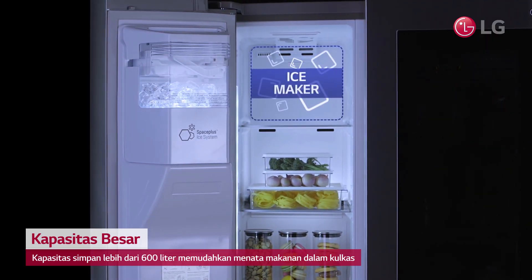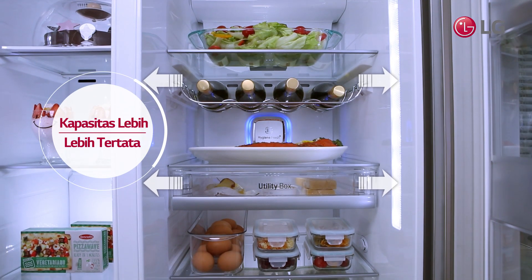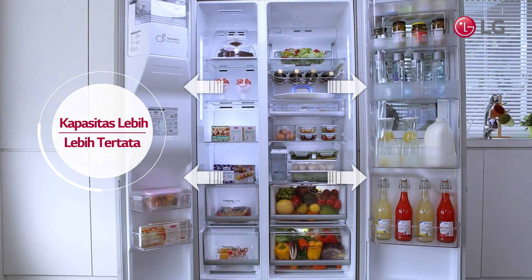Also, the door-mounted ice machine increases the refrigerator's storage capacity. Forget the times you didn't have enough space in the fridge.